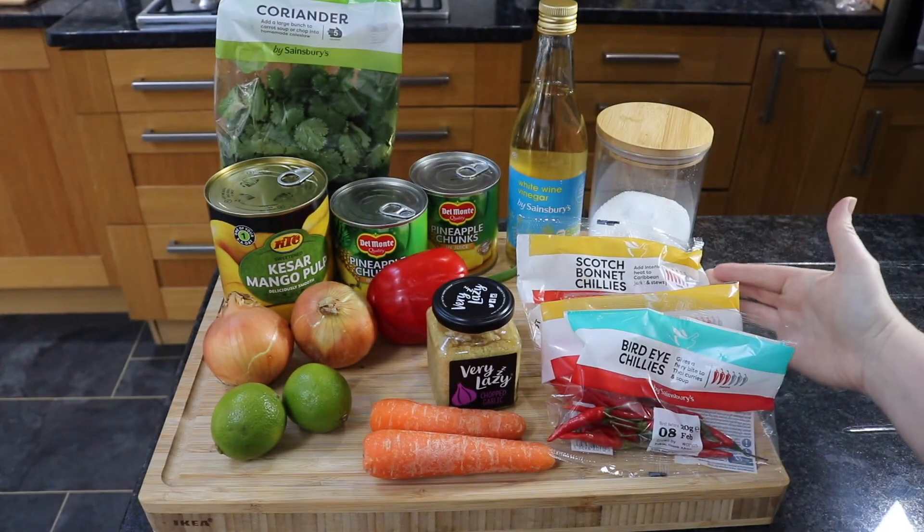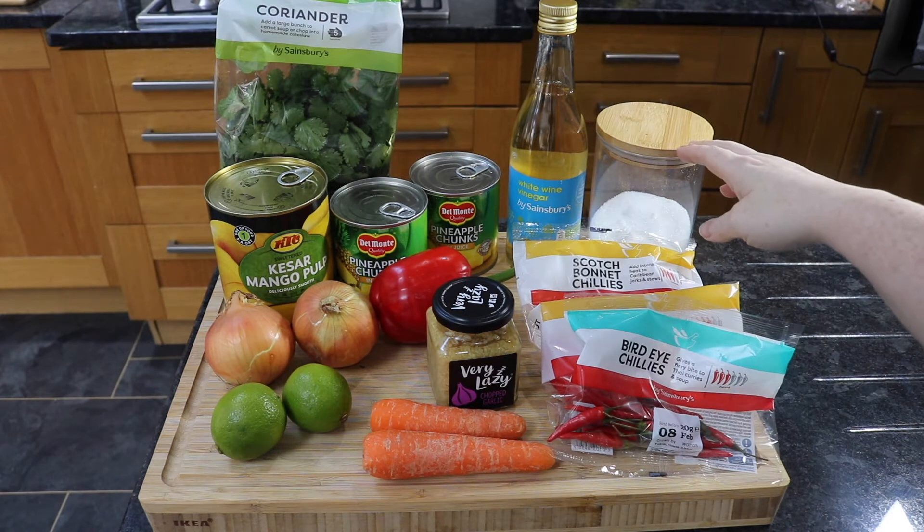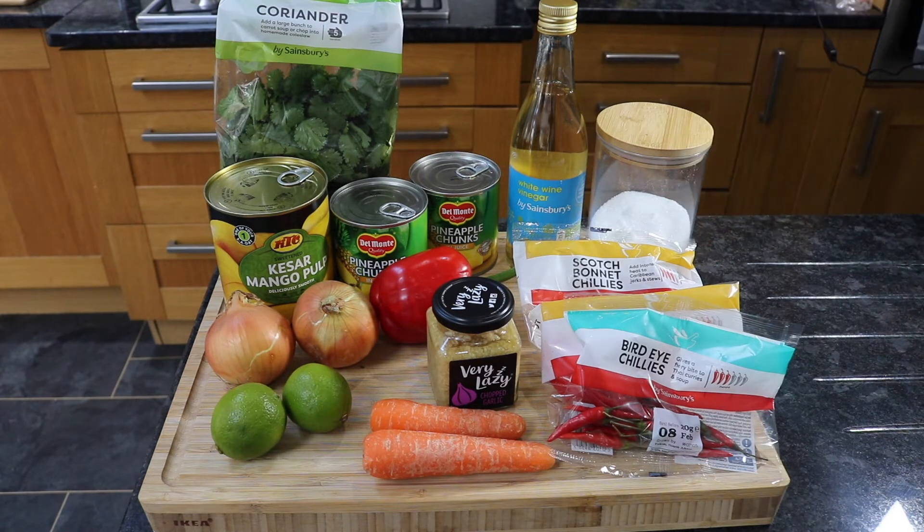If you don't like it as spicy then you can just use a finger chili. I'm using some sugar to sweeten it up and I'm using white wine vinegar, but you can use cider.